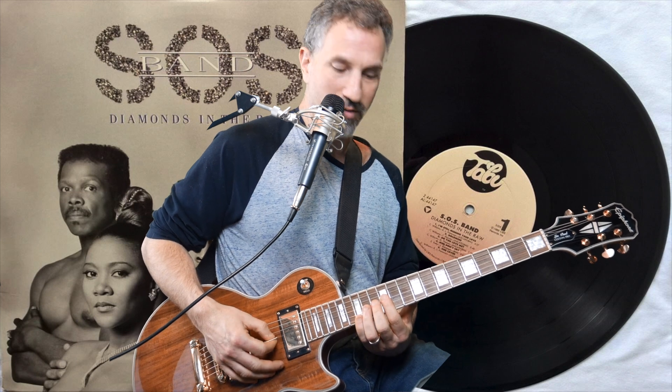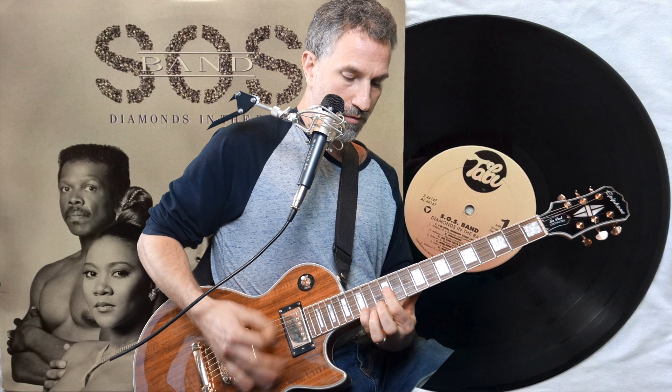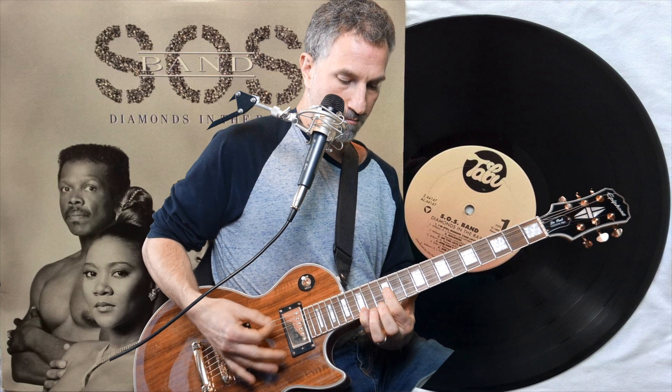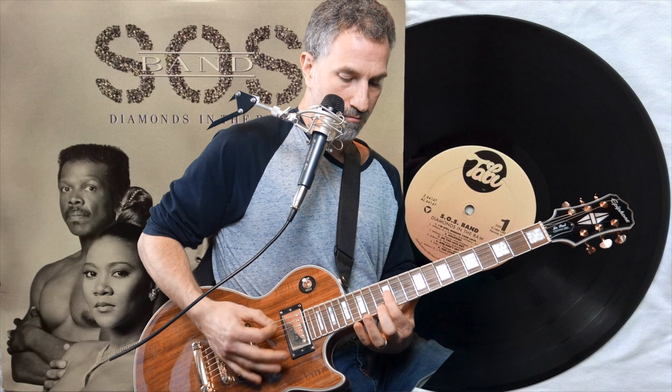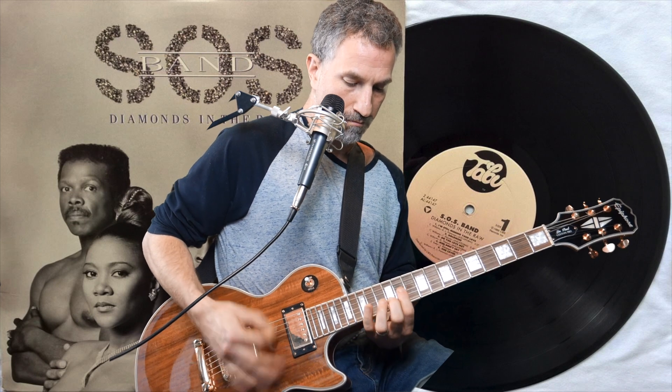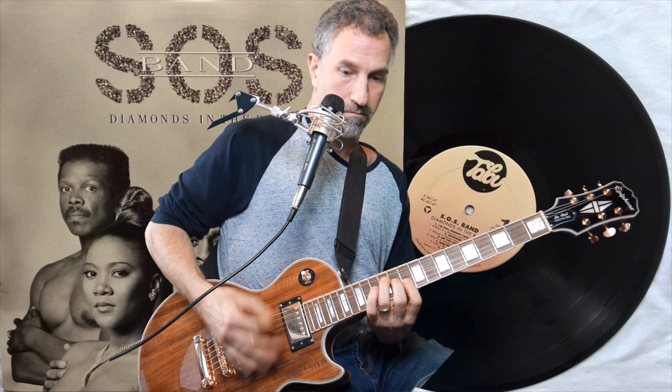Then you go back to the first chord again — the first triad — and the same thing with the pinky. Then you hit the same chord that was in the verse and you go: one, one, one, two, three, four, five. So the whole thing slowly plays out from there.